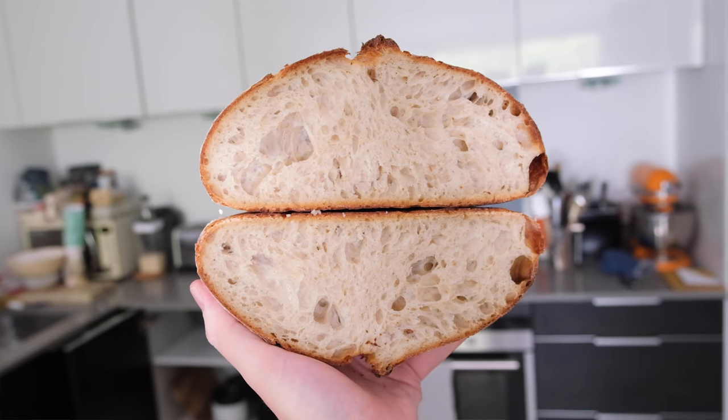Knowing when to do this is a little bit tricky, but the timing is not that important. I do it for an hour, but some recipes will do it for three. Some people will just do it for 15 to 20 minutes. I think an hour is a good amount of time — it creates a nice extensible dough that's not too tricky to work with and leads to a really delicious, nicely open sourdough.